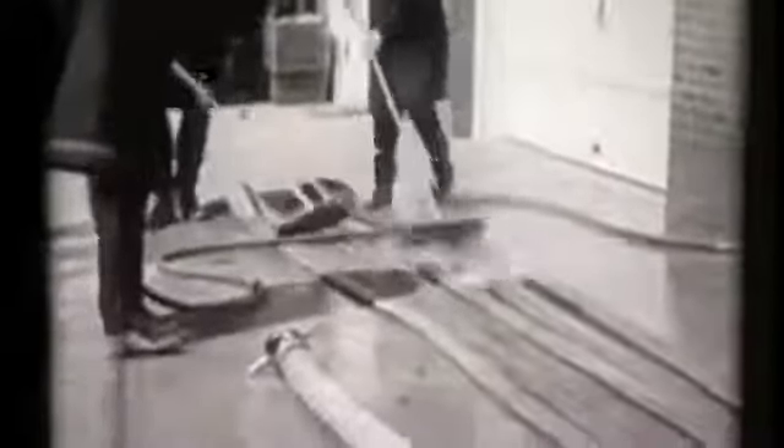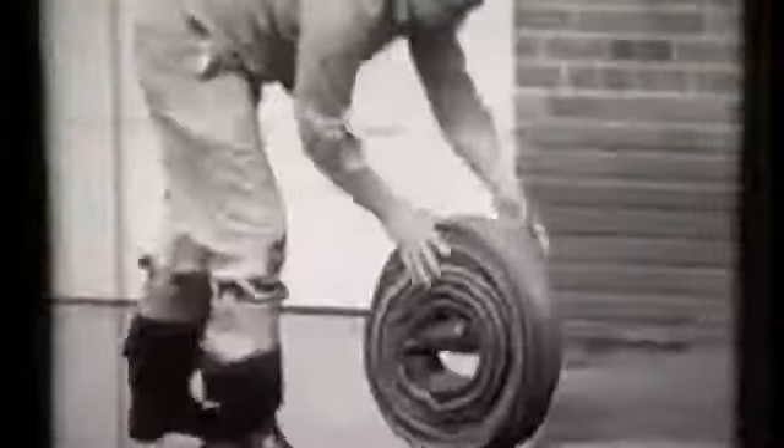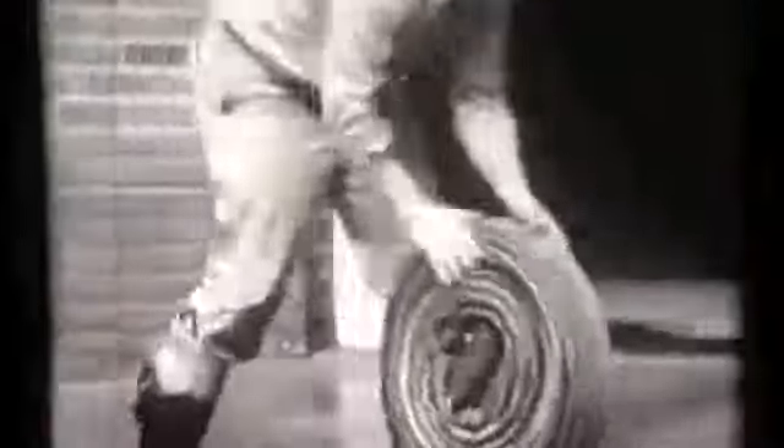Every job, no matter how menial, has its place in fitting you for those times when you must prove your right to be called a fireman. Even as you scrub and roll hose, you are preparing yourself for the job that lies ahead. And the real fireman is the one who puts in his share of time at the station, helping get the equipment ready for an alarm that may come all too soon.